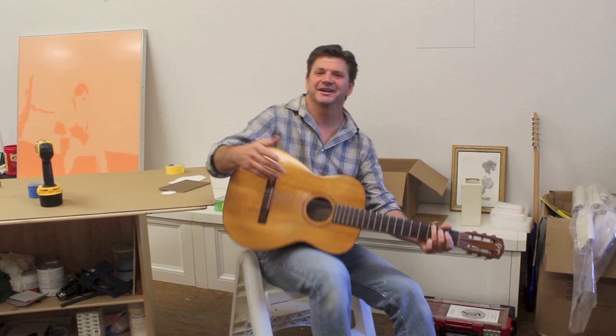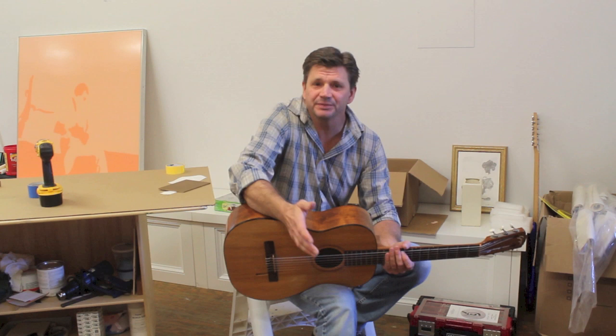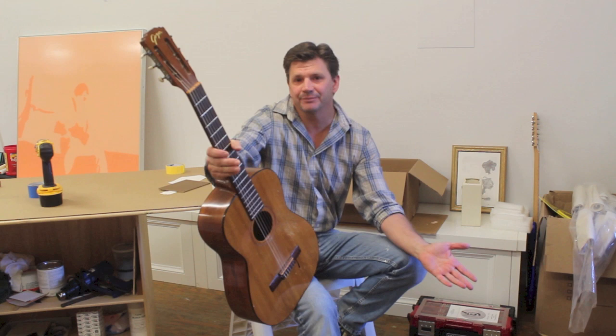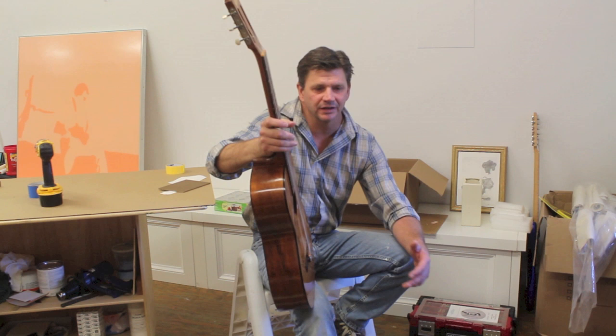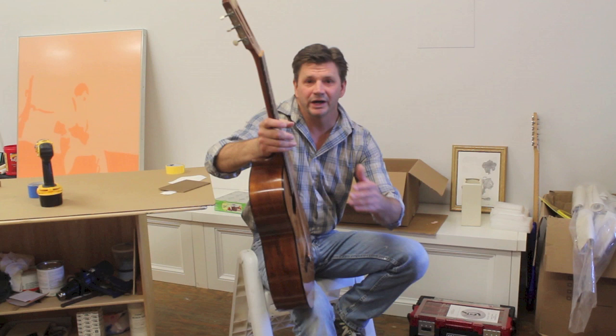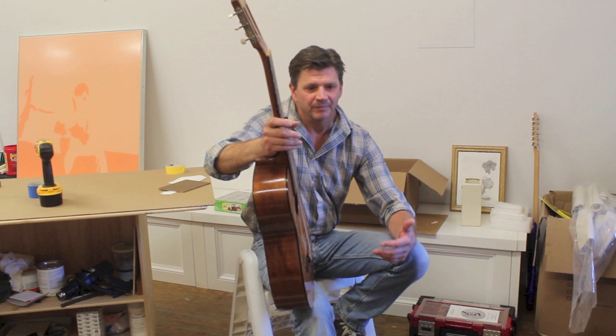Obviously I wouldn't consider myself a professional musician, but it's fun just to be able to pick up the guitar from time to time and play a little bit. And really that's the whole idea behind these paint by number videos — just to get you comfortable painting. If you've never painted before, it can be a little intimidating even just to go to the art store. In these videos, the idea is to get you comfortable mixing paint, understanding where the light source is and how color creates space.